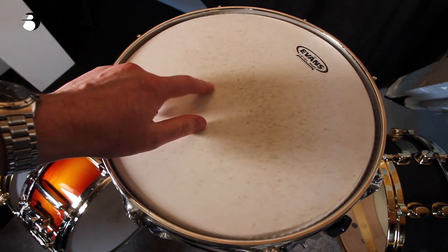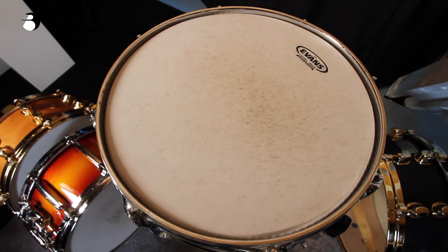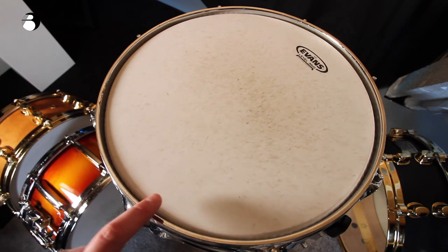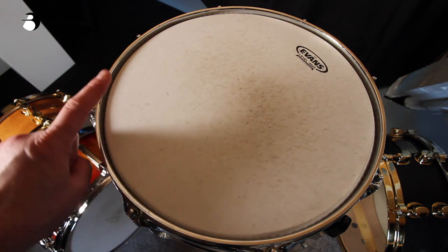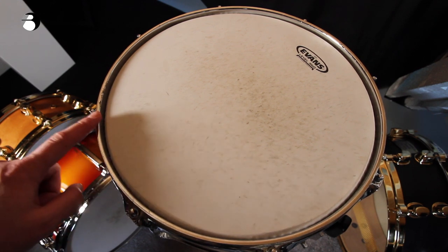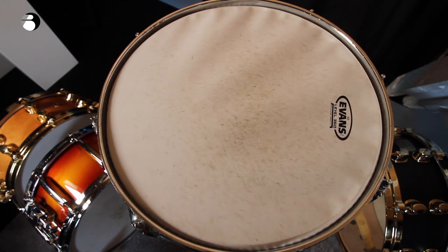Work your way around the whole drum tuning it up, then check where you're at. You want to make sure that the tension by each tuning rod is even. In this case, this tuning rod is higher pitched than this one — you may need to fine-tune each tuning rod to even it out.